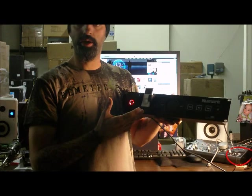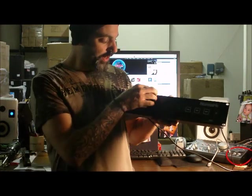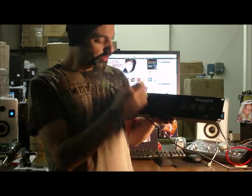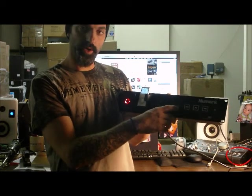If you want to use it as a standalone player, you can do that as well. Basically how that works, you just put your iPod in the dock here. This main jog wheel is going to be your control — your way of scrolling through everything. You've got a menu button and an enter button to enter whatever you want to enter.